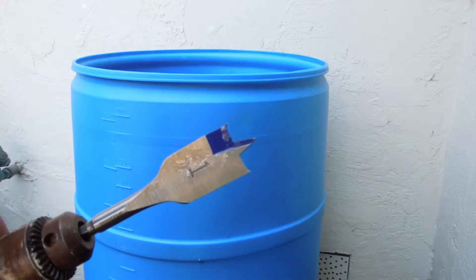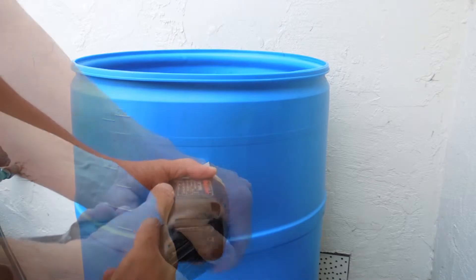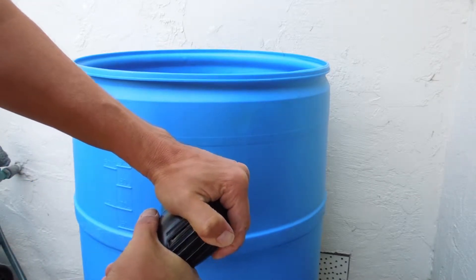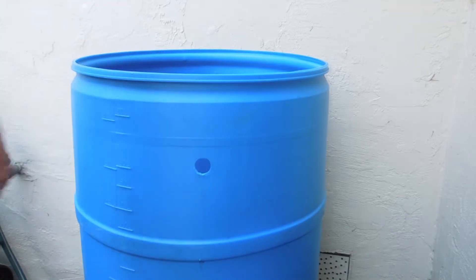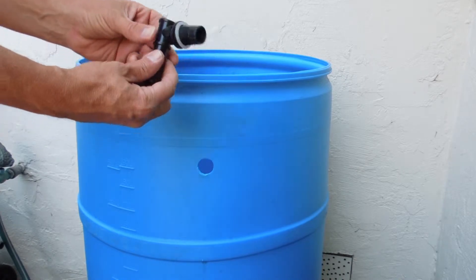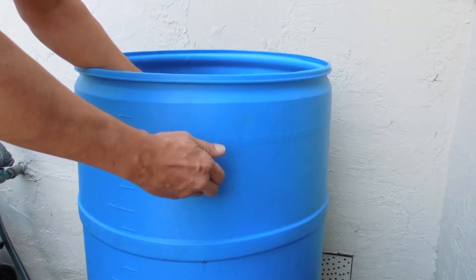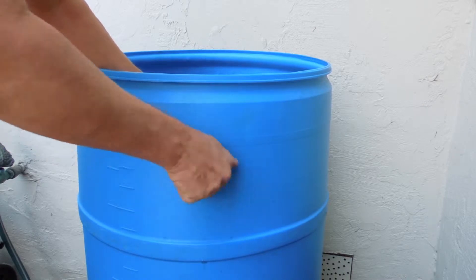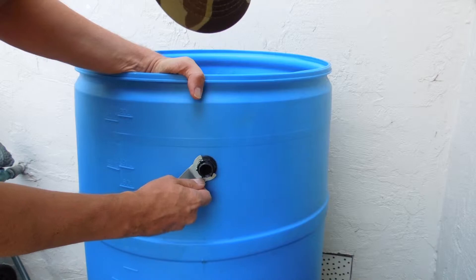First of all, you do want to get a reservoir from your local salvage yard or hydro shop. You put a one-inch hole at the top of it, or close to the top, and you install the very important vacuum brake fitting. Make sure that there is a hole in the back of that elbow — it's very crucial, it prevents siphoning from the reservoir into the distribution module. Go ahead and tighten that down, make sure it's got a good fit.